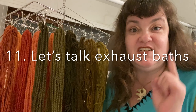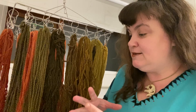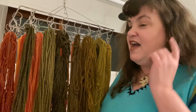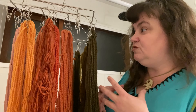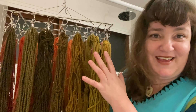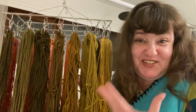I wanted to take a minute to talk about exhaust baths. You've gone through all the work of the dyeing of your project, and before you pour your remaining dye vat down the drain, I think you should think about doing a few more rounds. This is what I did with this project — after I was done dyeing for the hat, I wanted to show that there were some more options out there.